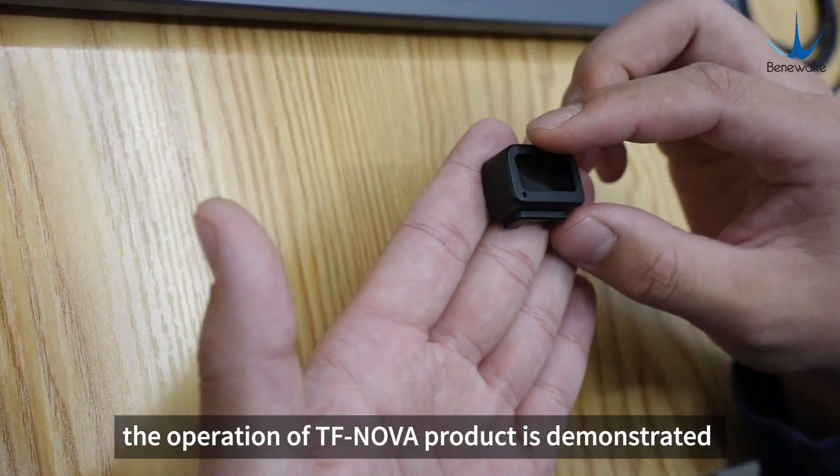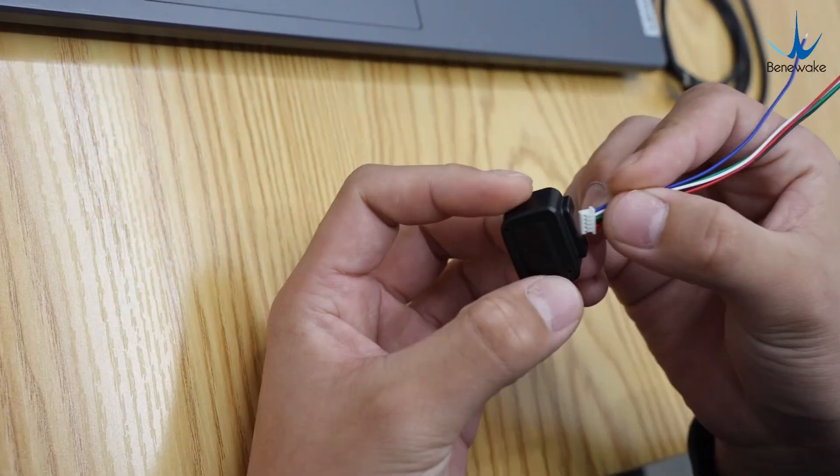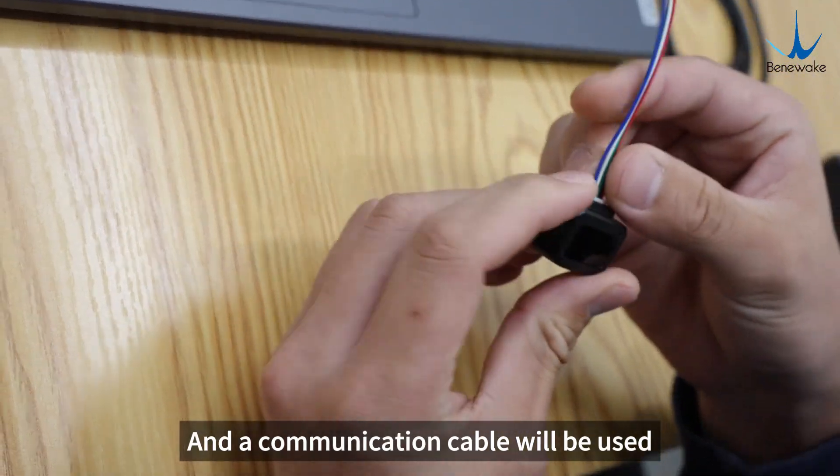Today the operation of the TF Nova product is demonstrated. One TF Nova LiDAR and a communication cable will be used.